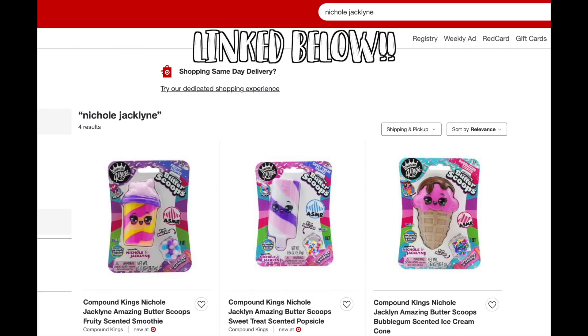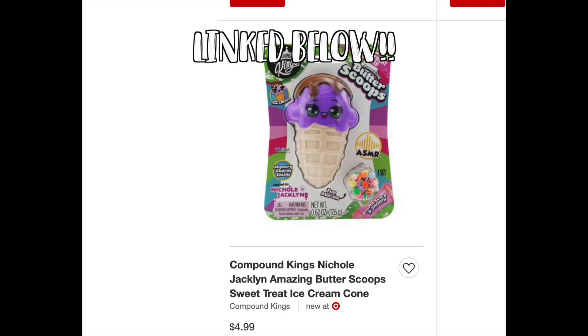Hey you guys, what is up and welcome back! My slime is officially on Target.com — I will have exact links down below to all four of my butter scoops slimes and my slime shop. If you guys get these, please mention me on Instagram stories, tag me on Instagram posts, or mention me on TikTok — I can duet it and respond that way too.